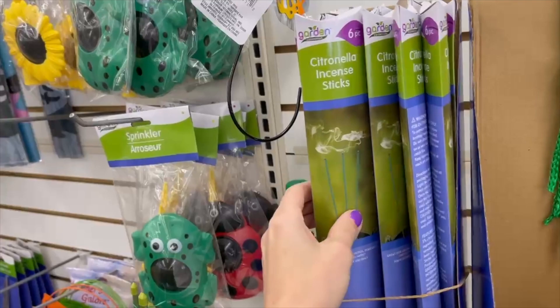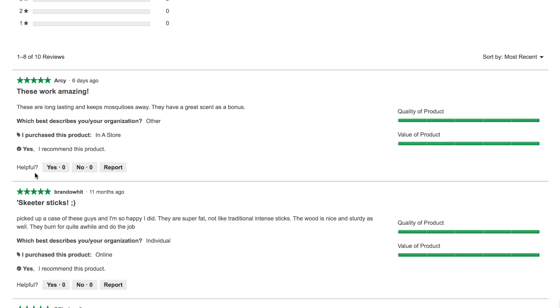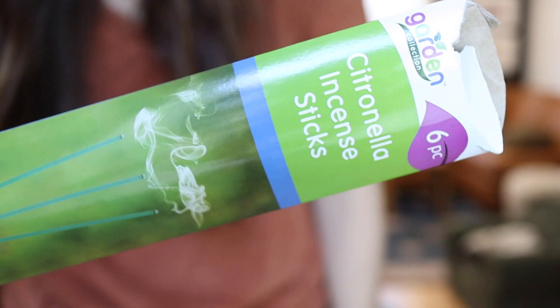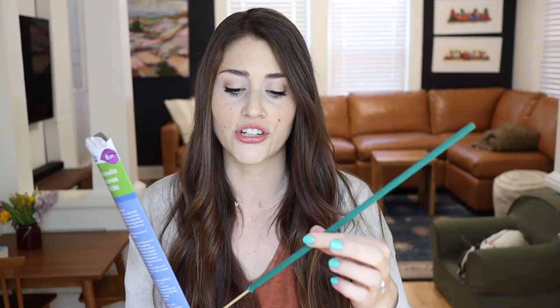Last up in the gardening section — it says on DollarTree.com that this is a new product this year — are citronella incense sticks. These already have tons of reviews on DollarTree.com and every single person says these things work and keep the bugs away. I haven't personally tried them, but I'm very confident given the reviews. They're a really nice size and the incense comes on a little wooden skewer so you can stick it in the soil around you, or in a potted plant next to you on the patio. Nobody needs bugs ruining a good time!